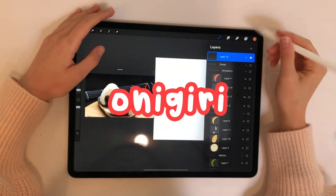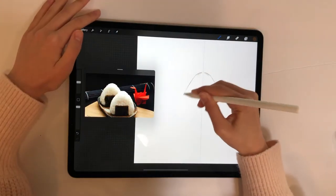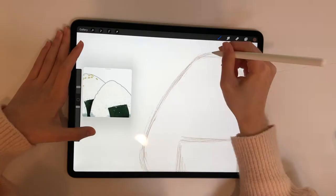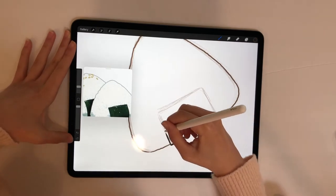Round two: onigiri. I love onigiri, so I was so excited to design this one. For the sketch I used the symmetry tool on Procreate since I tend to draw kind of crooked. We'll be starting out with a basic rice triangle with a seaweed wrap, but some variations will be drawn later.